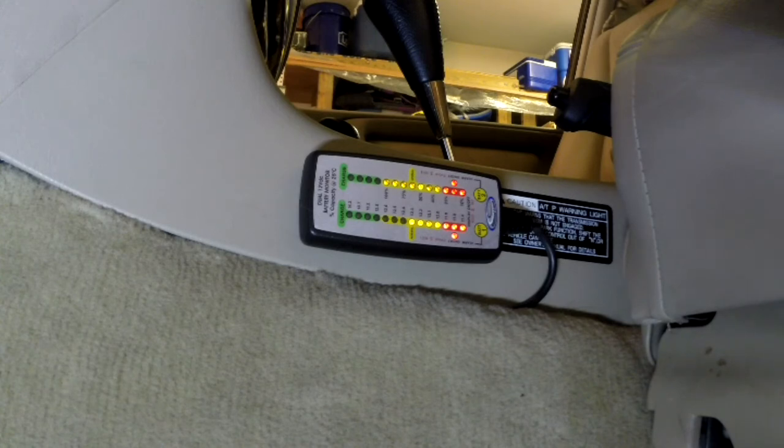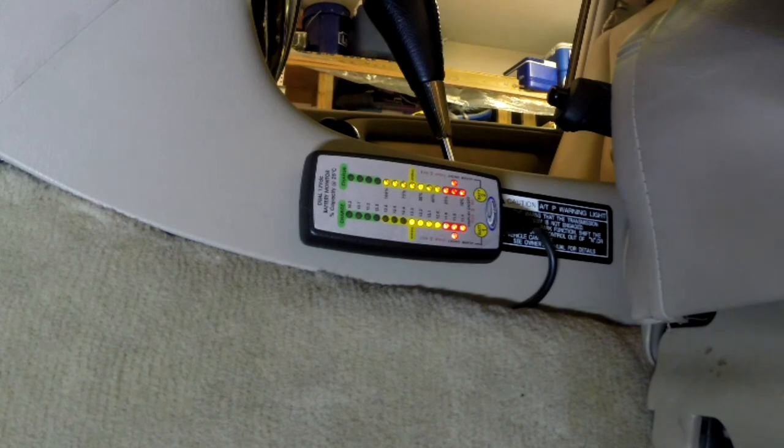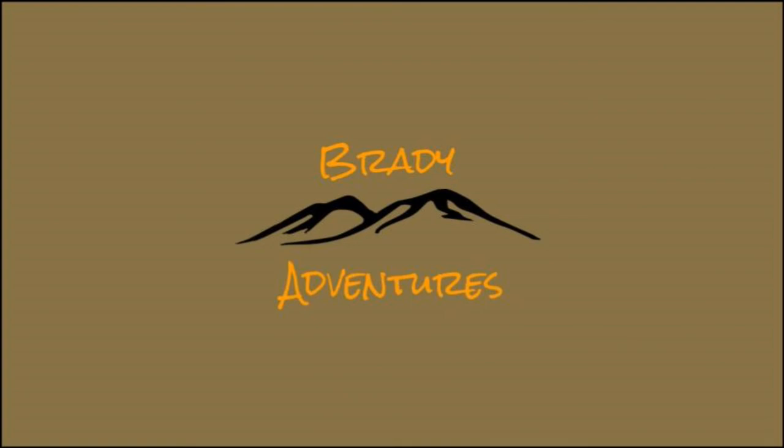With the lights and the interior on and the doors open, I'm going to go ahead and throw a charger on the main battery. If you like this video, please give us the thumbs up and consider subscribing to our channel, and always feel free to leave us any comments or questions that you might have.